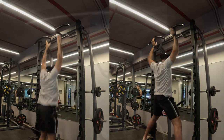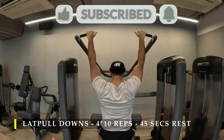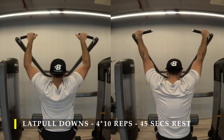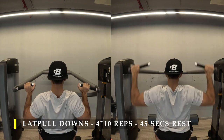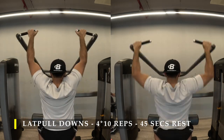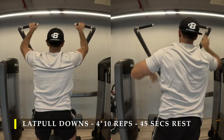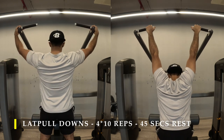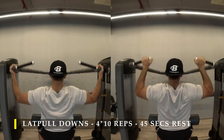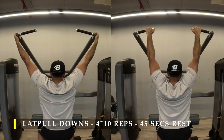For my lat pull-downs I did four sets of 10 repetitions. I tried different grip widths because I felt a lot of activation in my forearms and biceps on this particular equipment. I went extra wide on my third set to try to eliminate bicep activation so my elbows don't bend as much, but my forearms were still very activated. Generally, take a medium width grip — not too wide or too close. I completed four sets of 10 reps with only 45 seconds rest in between.